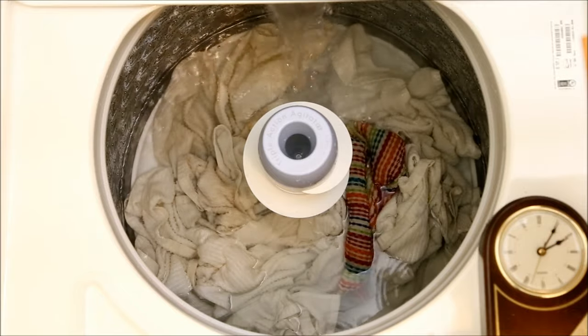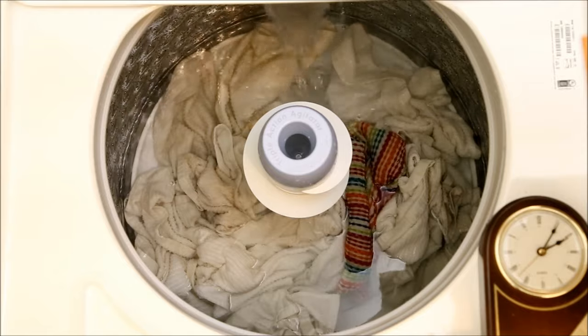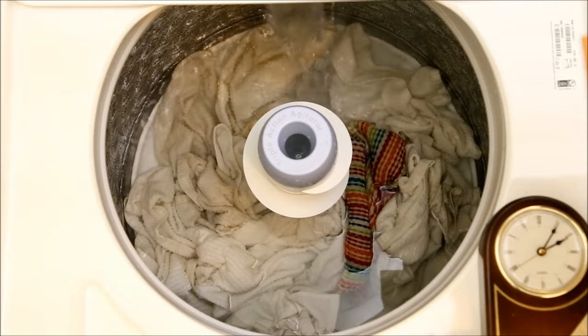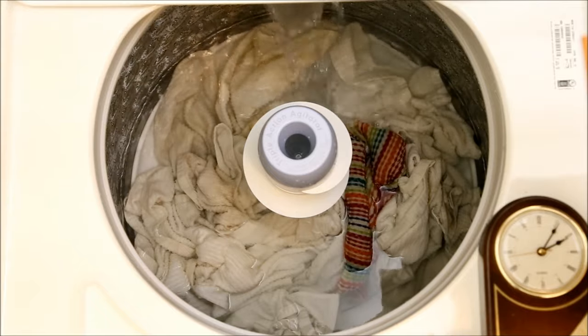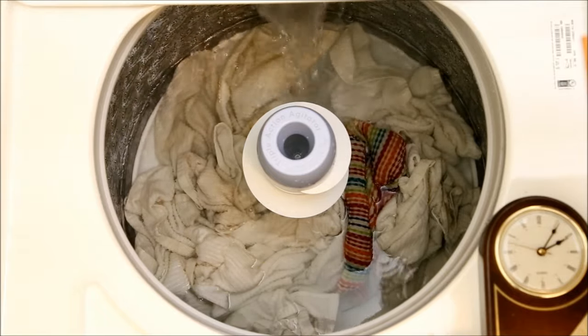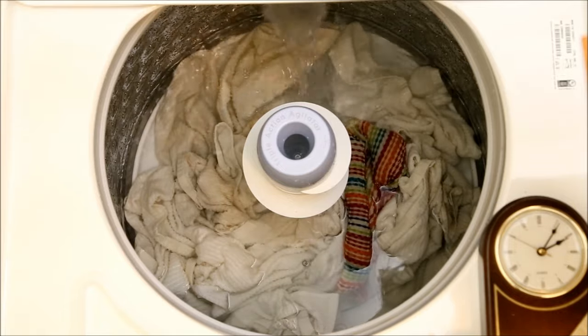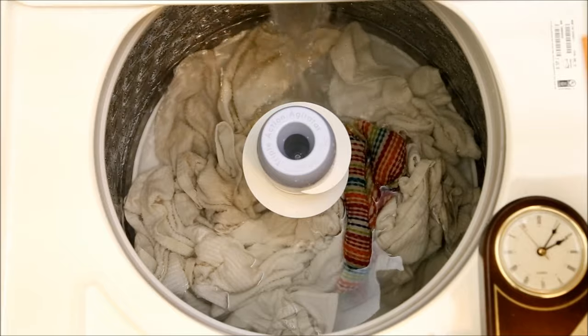After a minute and a half of this abuse, the agitation stops and more water is added. In the case of this very light load, the water level is high enough to completely cover the towels. This suggests that there is a minimum water setting, because contrary to the manual — which states the normal water level is below the level of the clothes — with this load, they're completely covered.